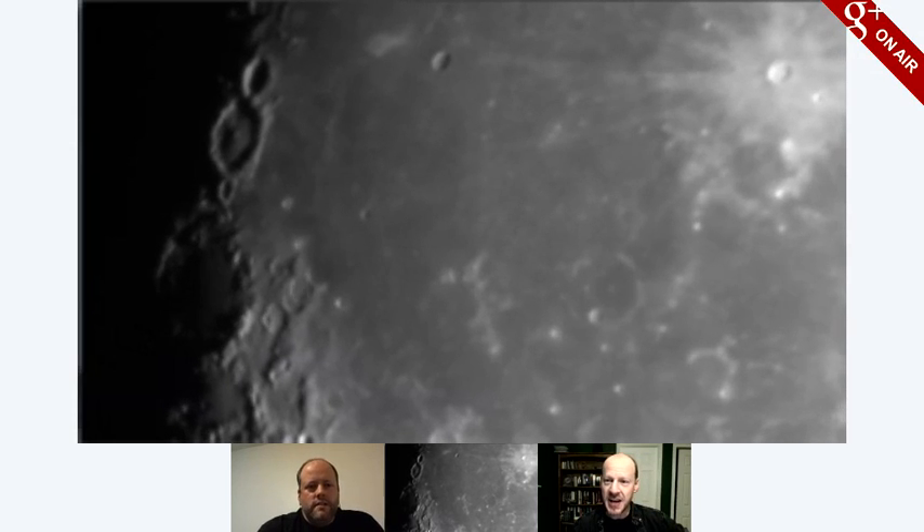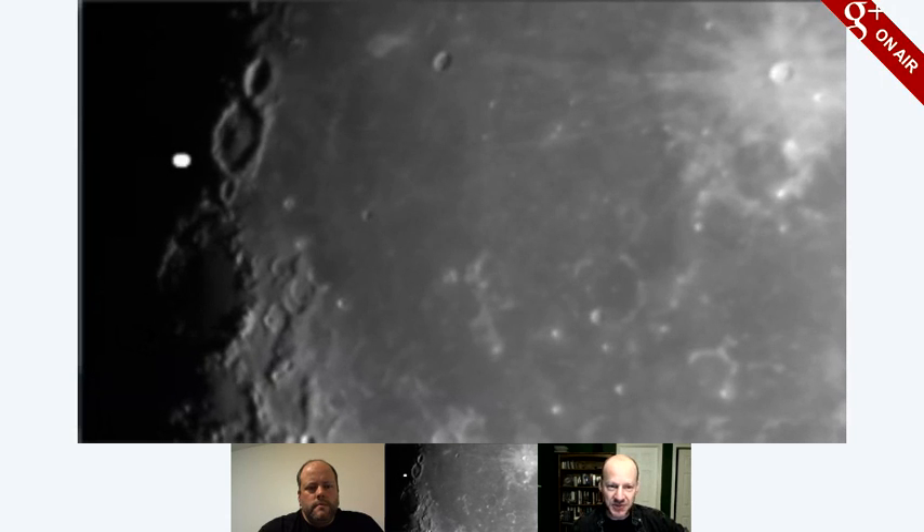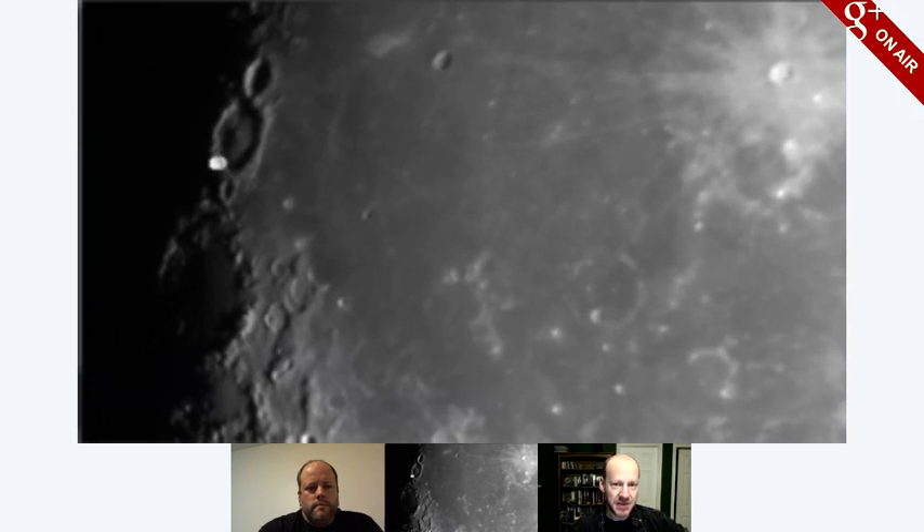And I love this one crater we're seeing there. I will have to find it in my map. Which one are you looking at, Phil? This one here?